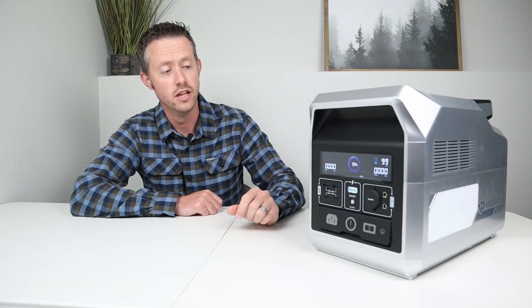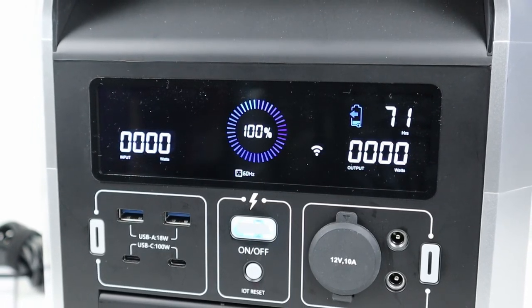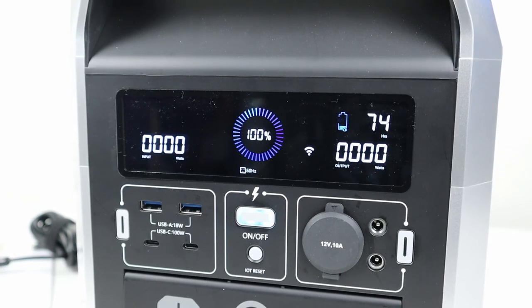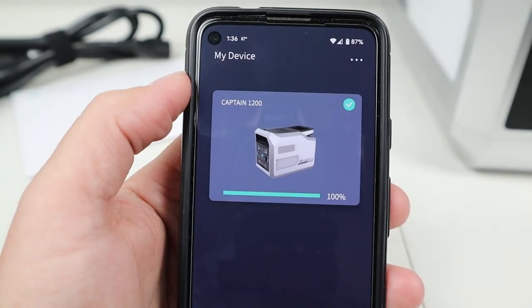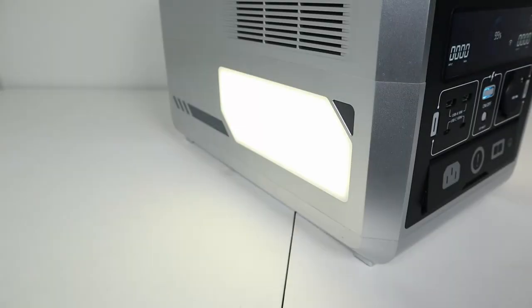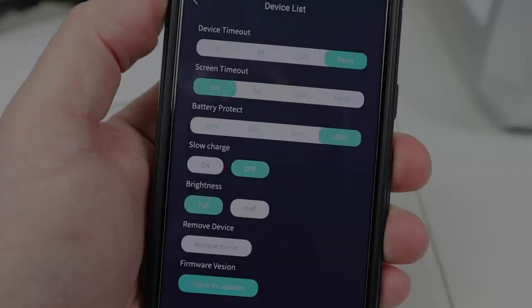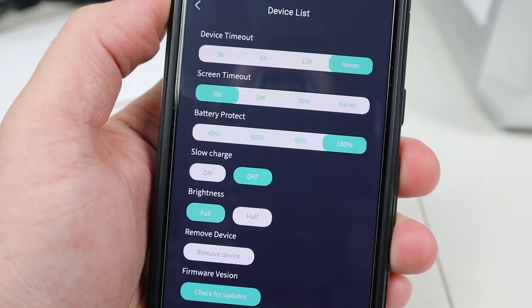Now that we've finished testing the actual outputs, let's talk about a few other details. The display is definitely bright enough to see in the middle of the day — you get watts input, watts output, estimated time remaining, and actual battery percentage. You can connect to this with your smartphone via an Android or Apple app. Once connected you can turn on and off the outputs, control the LED lights with different brightness and flashing settings including SOS and strobe mode, and adjust the charging speed — if you don't want to charge at the full 800 watts you can set it to slow charging at 400 watts from the wall.